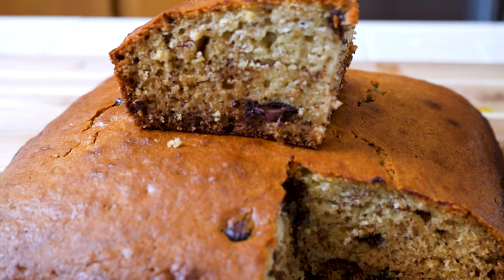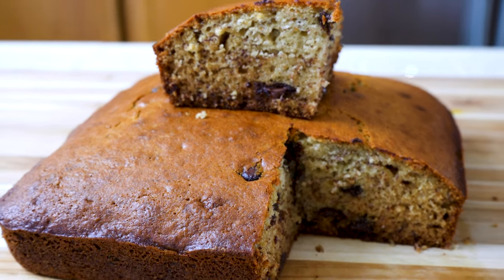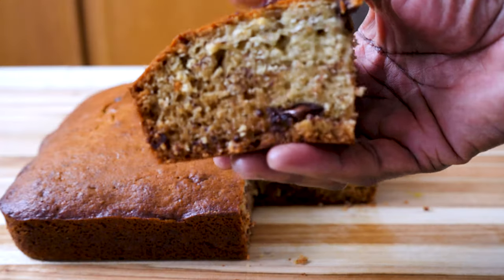Hey friends, Chef Wenena here. I hope you're doing well. Today I'm sharing this very easy to make chocolate chip banana cake, a recipe that I borrowed from my son Hudson.